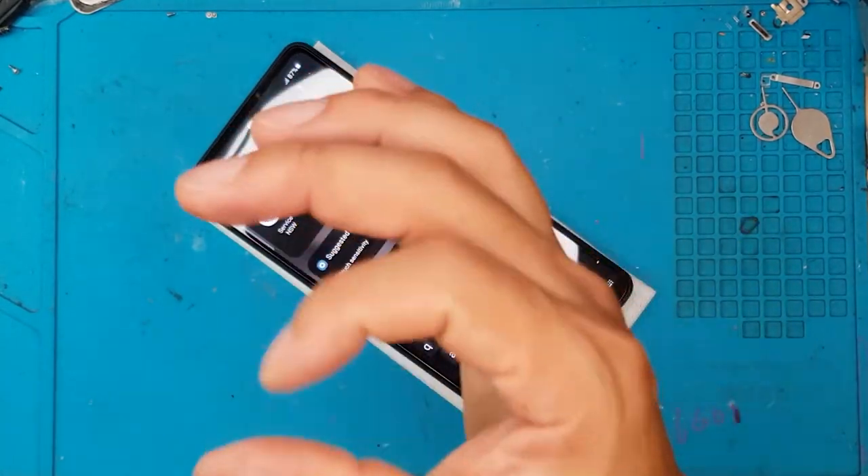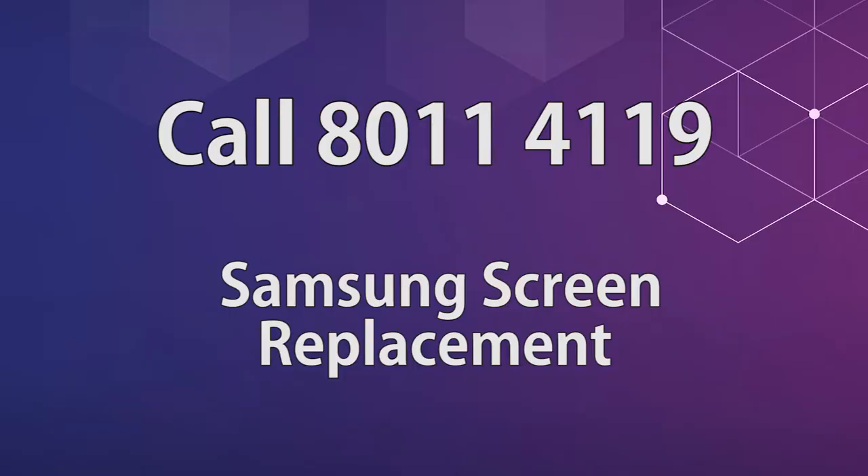If you want your smartphone fixed for a very reasonable price, you may contact Sydney CBD Repair Center. We also provide mail-in repair services for customers outside of Sydney or Australia — just message us so we can arrange the shipping of your device.